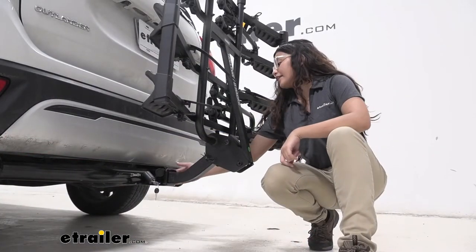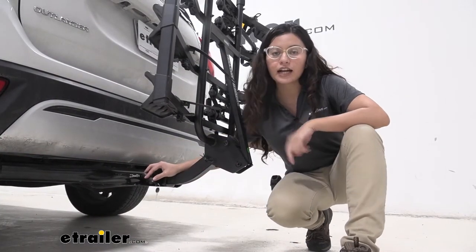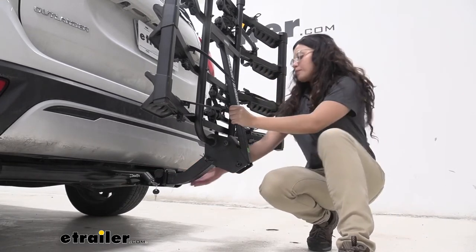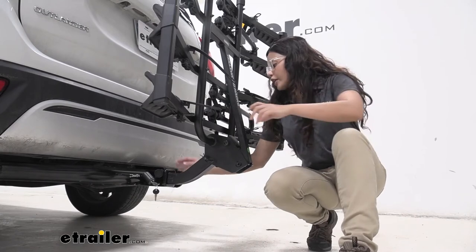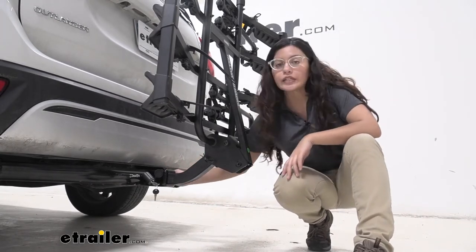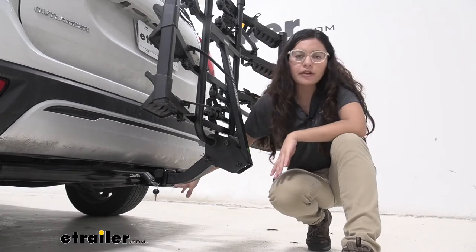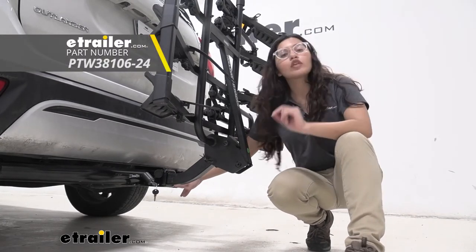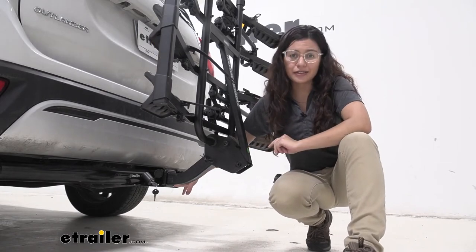This comes with an anti-rattle bolt and lock, and also includes a tool to tighten it down. When you pop your bike rack into your hitch receiver — this fits two-inch hitches — you can use the tool to tighten it down. I highly recommend picking up a performance wrench with a three-quarter socket, as that will make your life a lot easier.